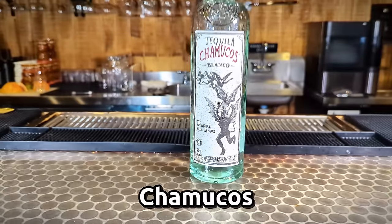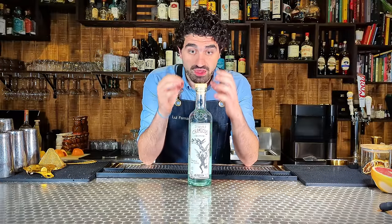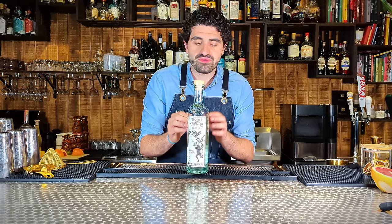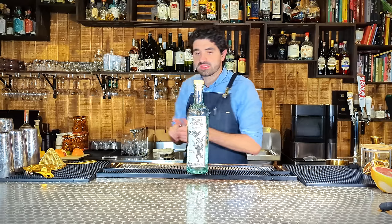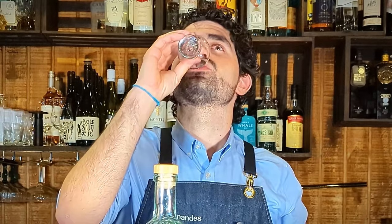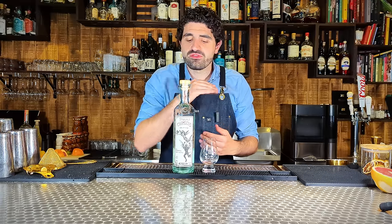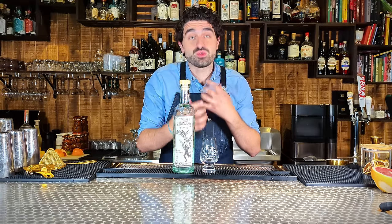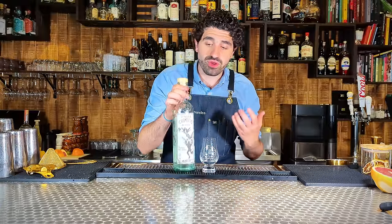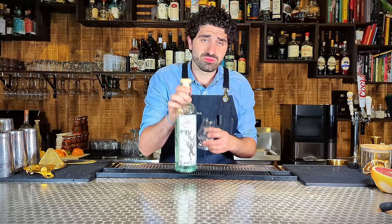The next tequila I want to talk about is Tequila Chamucos. The reason I think it's perfect for a margarita is the sheer complexity of this tequila, which I absolutely find fascinating. This comes in at around $38 to $50 depending on the store. It's got this great bright spice right up front, and then it starts to coat your mouth — like giving you a warm hug — and the finish just lingers. It's an incredible flavor that makes you want to keep sipping. In a cocktail, Tequila Chamucos really sings. It combines beautifully with other flavors and it's not going to break the bank. Genuinely an incredible tequila for margaritas.